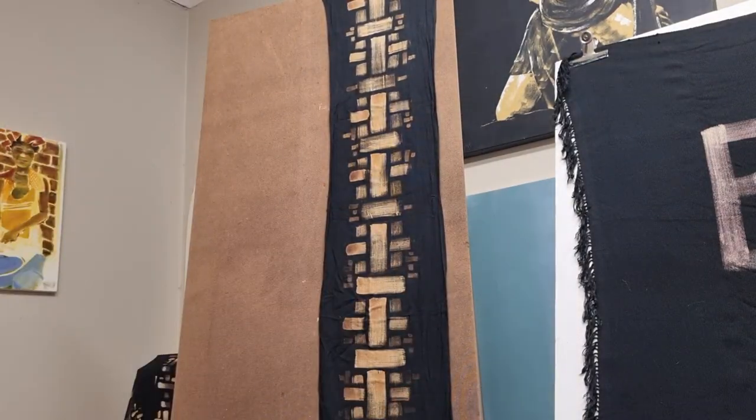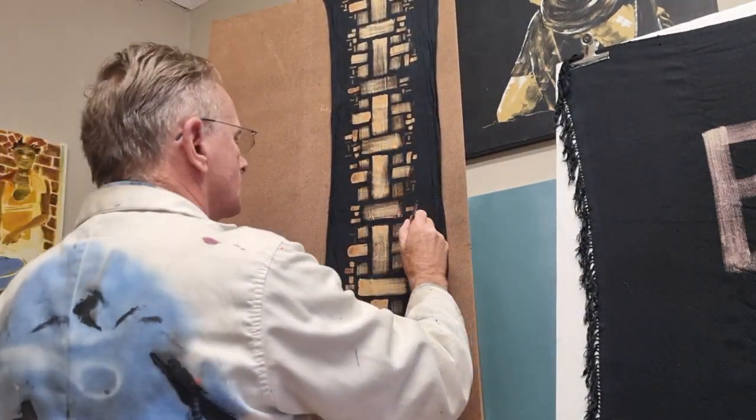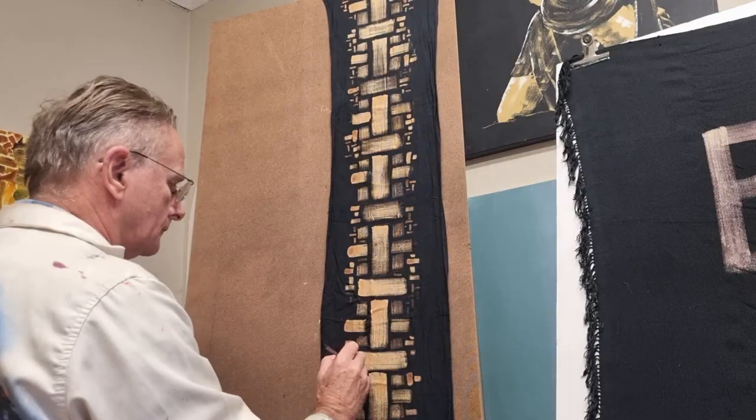I'm painting using bleach, so if you at first can't see the marks, it's because the bleach needs to still burn in.